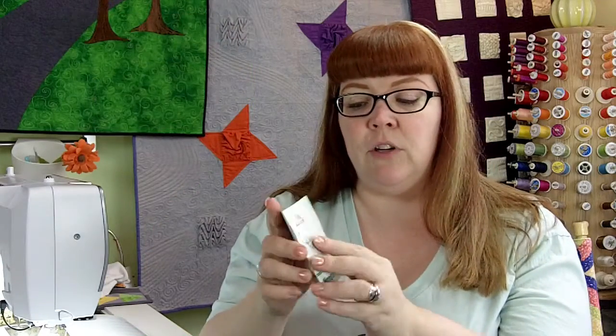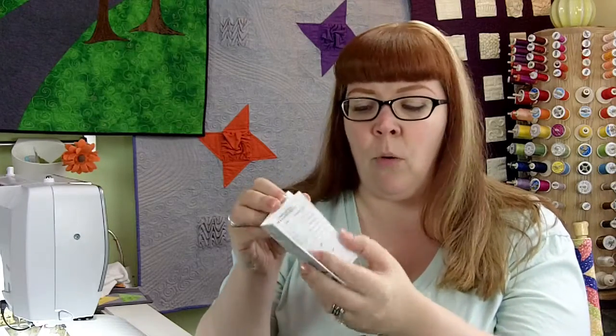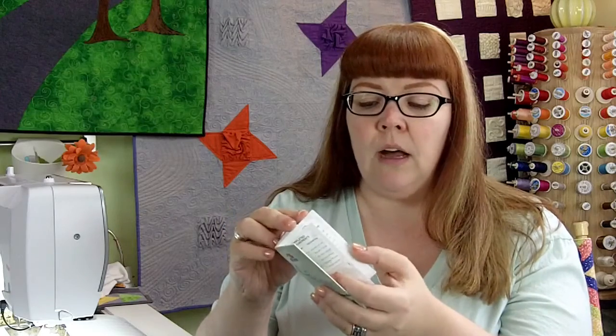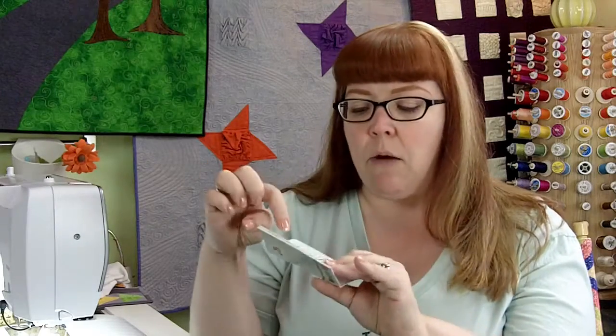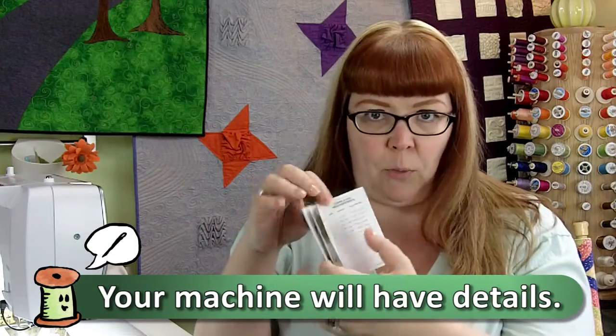Now these are pre-programmed with bunches of different little designs. This one here has got little monsters and robots and things like that. Super cute little guys like this little ghost, and it tells you the different sizes that you can make this particular project.